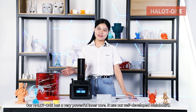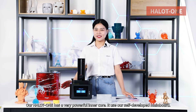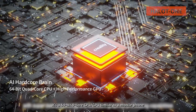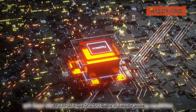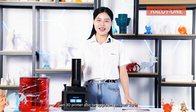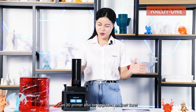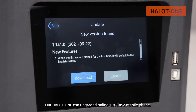Our Hello One has a very powerful inner core. It uses our self-developed Mate board. It's a 64-bit full-core CPU, similar to a mobile phone. Can a 3D printer also be upgraded online? Sure — our Hello One can upgrade online just like a mobile phone.